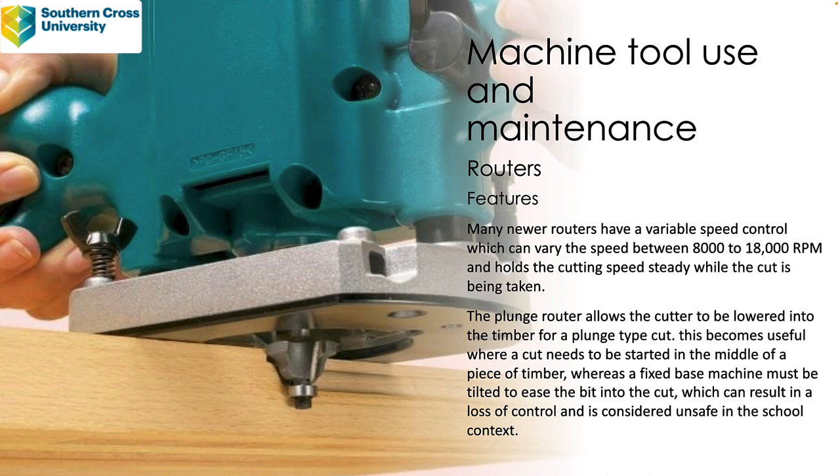The plunge router allows the cutter to be lowered into the timber for a plunge-type cut. This becomes useful where a cut needs to be started in the middle of a piece of timber, whereas a fixed base machine must be tilted to ease the bit into the cut, which can result in a loss of control and is generally considered to be unsafe in the school context.